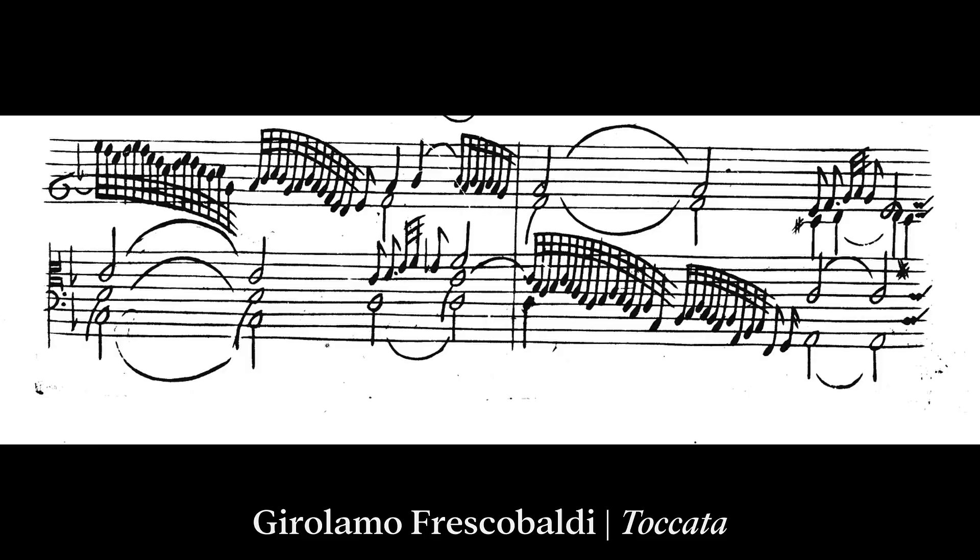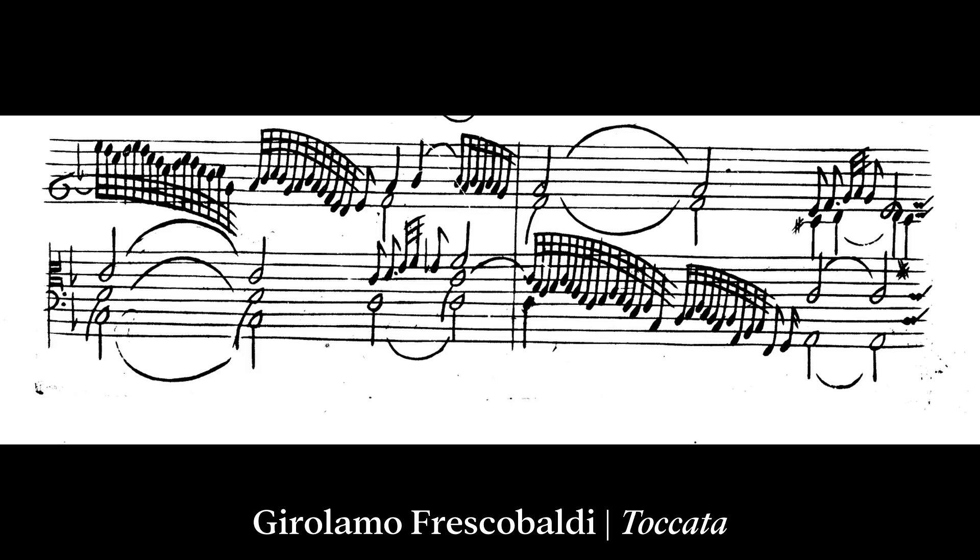The Italians used two systems of keyboard notation throughout the seventeenth century. There was the closed, or intavolatura scores, with the six-line G or C clef for the right hand and an eight-line combined clef for the left hand. These were used in styles that were more improvisatory and virtuosic.